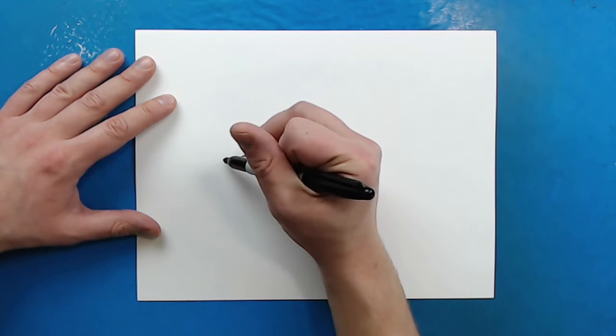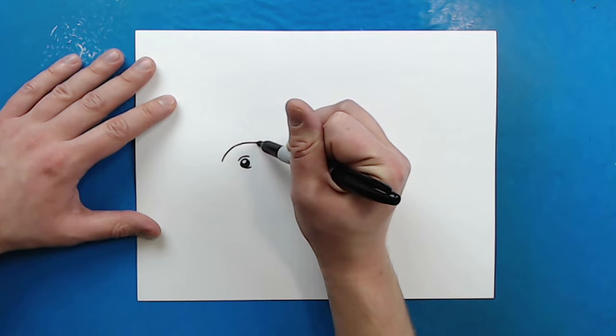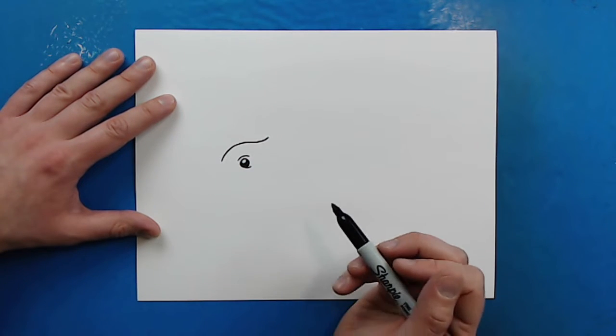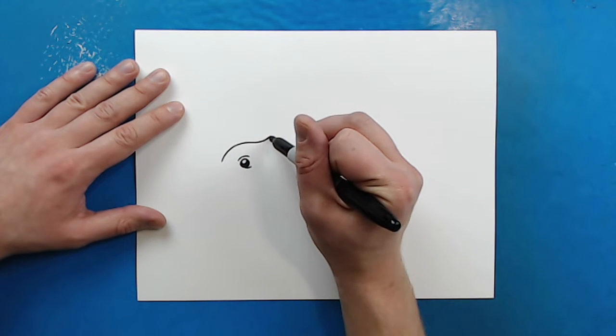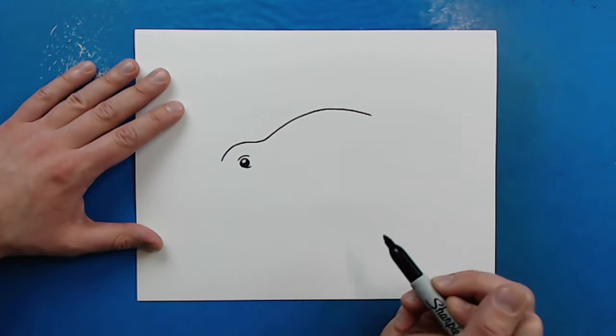Now right above the eye I'm going to start here and I'm going to draw a line that's just going to kind of curve up and then down, almost kind of like a really stretched out squiggly S. And then I'm going to continue this line up here, go up and then back down for the body.